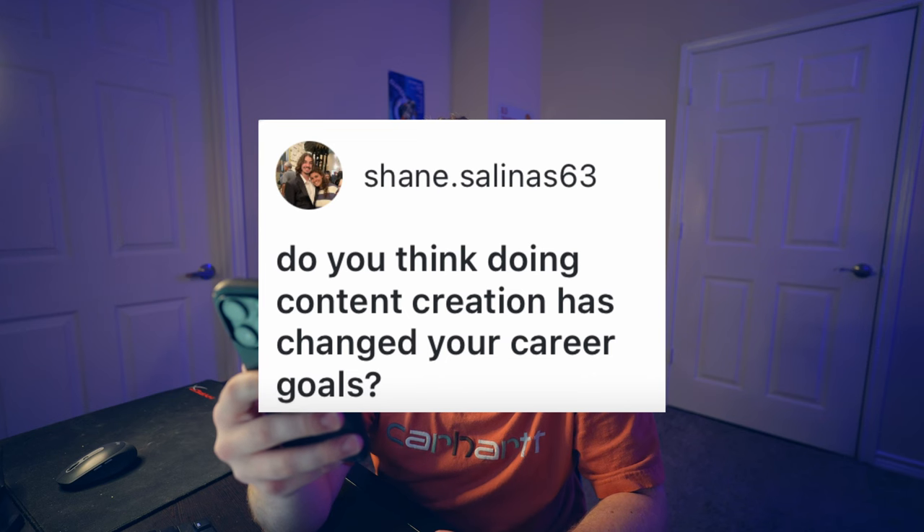Do you think doing content creation has changed your career goals? No. I think content creation has changed my mindset about a lot of things. I really enjoy it — it gives me a different outlet to be creative in. I love cameras and that whole thing. I also think just bringing exposure to what we do as musicians is really cool. Someone like Dr. Mike Librius just got a full-time position at UT being a professor, and part of his job is content creation. So maybe there's a future in that sort of stuff. Content creation hasn't changed my career goals but it has definitely changed my life.